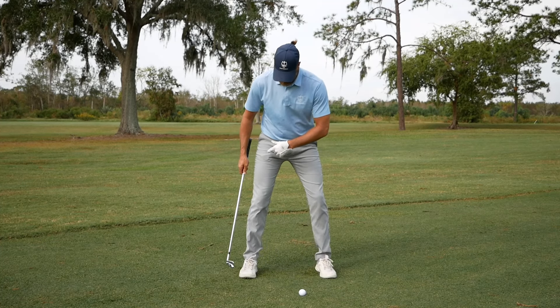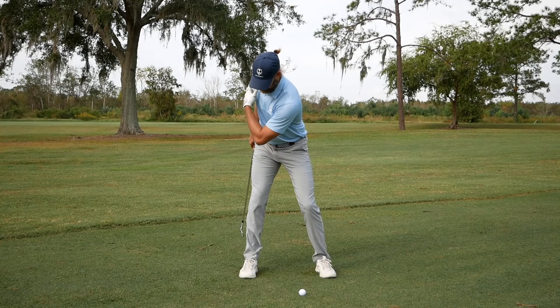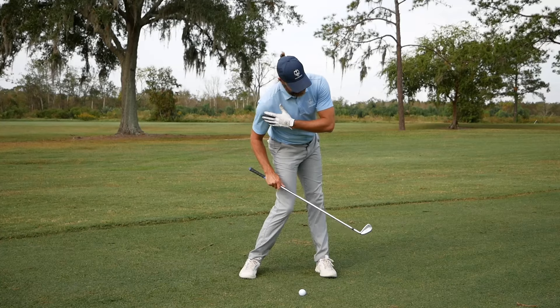Welcome back to our channel. Today we're going to take a look at how we can use the interaction with the trail foot in the ground to really open up the trail hip as we move through backswing, so we're in a better position to push off moving into downswing.